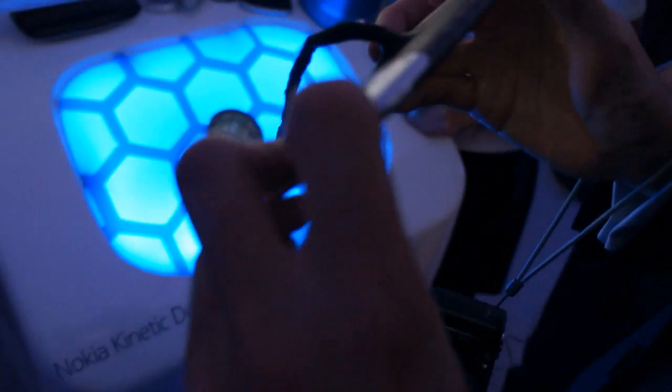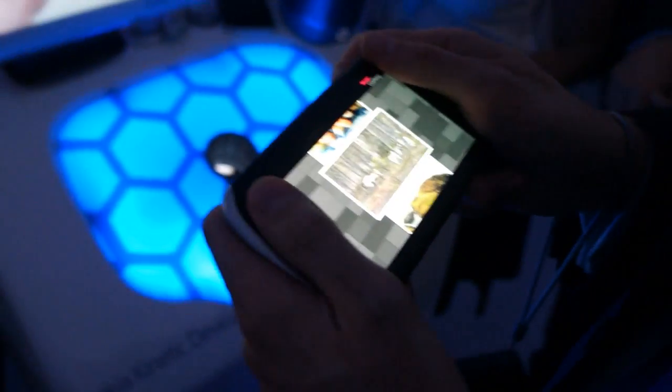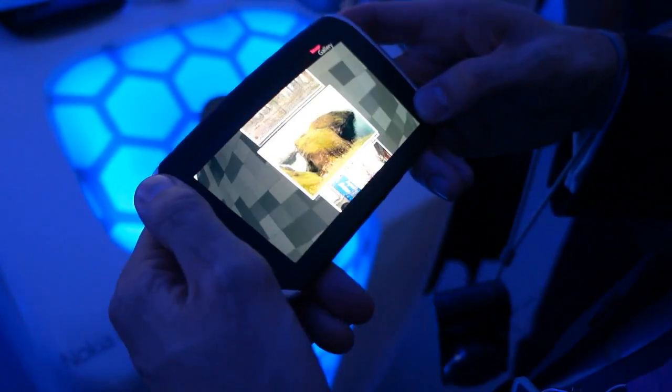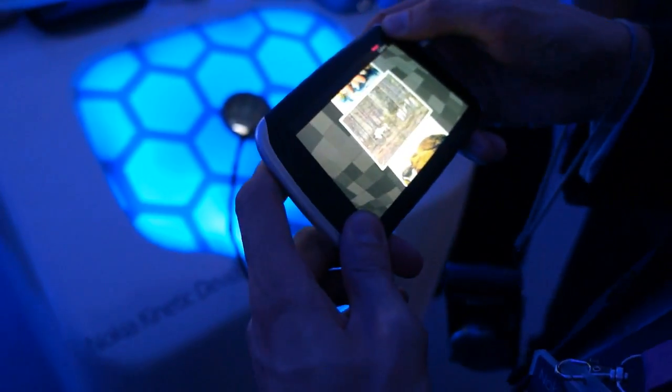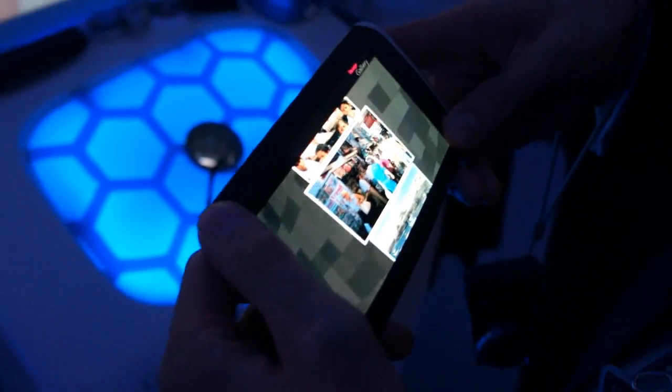Can touchscreens be made so they can flex as well? Because I see that this is not a touchscreen device. Could you potentially put a touchscreen and still make it flexible? Yes, that is our plan. Of course, we should have that on top of that. We don't have it yet.